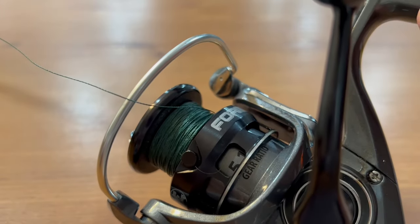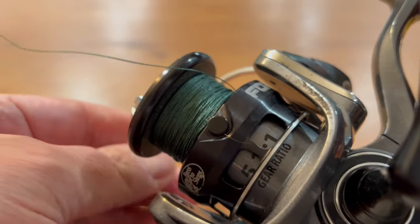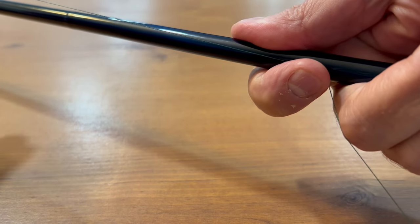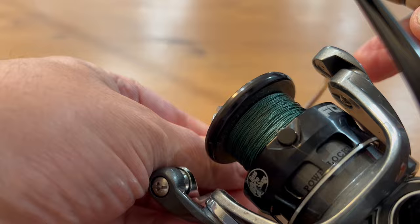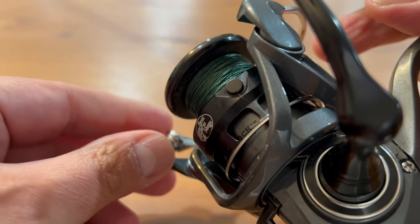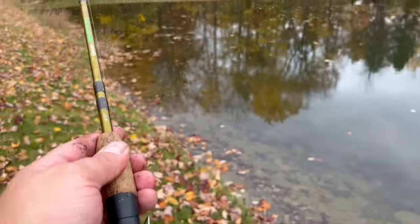A really cool casting tip to avoid tangles in your spool: manually release the bail of the line, grab the line with your index finger, and hold it against the rod before you cast. When you cast the line out, as soon as it hits the water, lower the bail manually. That will keep things from being clunky, reduce wear on the reel, and make it easier to stop any backlash. Let's go ahead and cast our bait out.